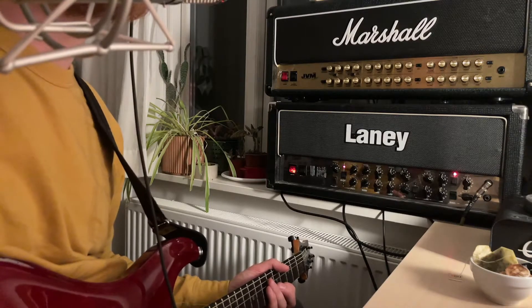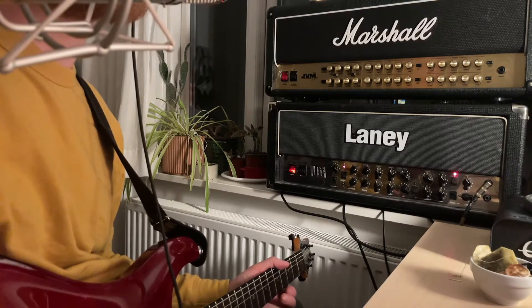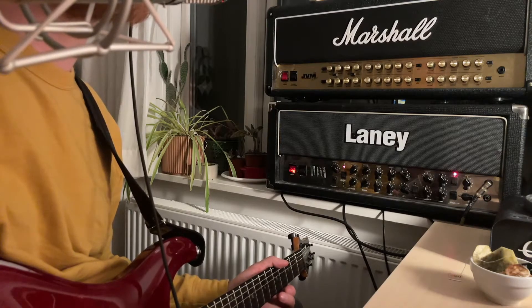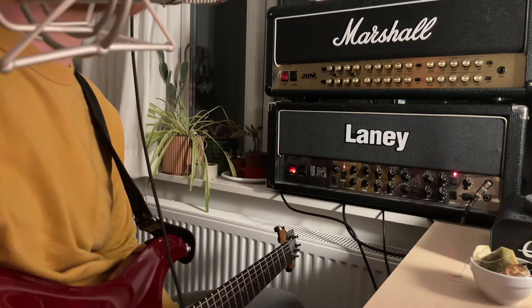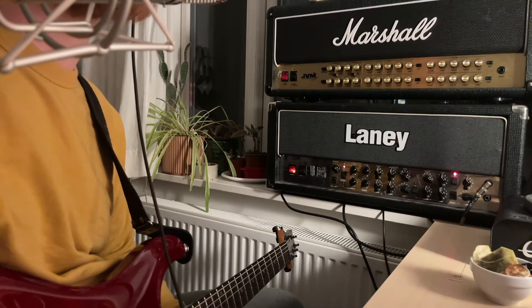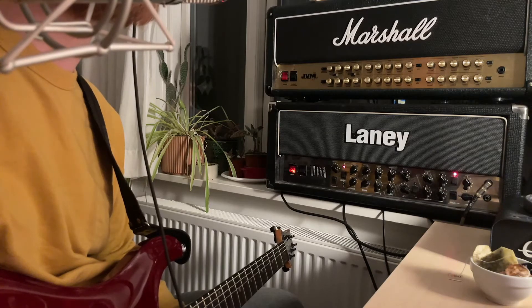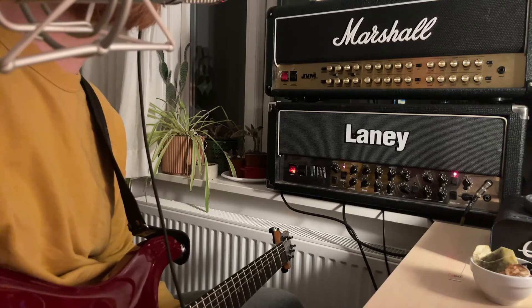It becomes really apparent when playing simple power chords and anything more complicated than that. If anyone has any idea what is going on with the amp, I would be really happy to hear from you. This problem has persisted independently of the power tubes — it occurs both on EL34s and 6L6s. The preamp tubes have also been swapped around in different positions and it kind of persists no matter what. Thank you so much for checking this out.